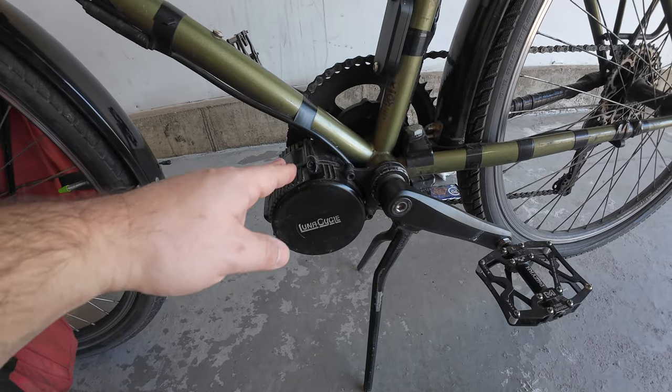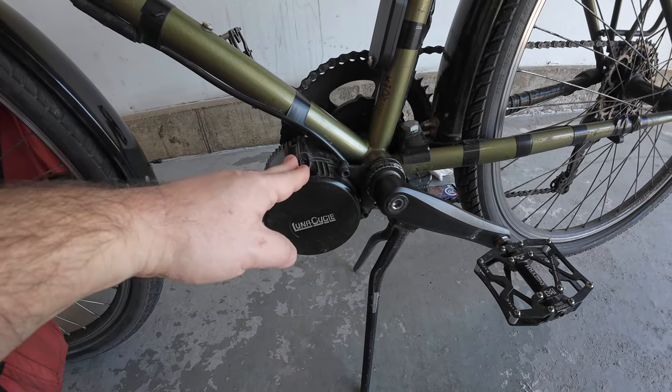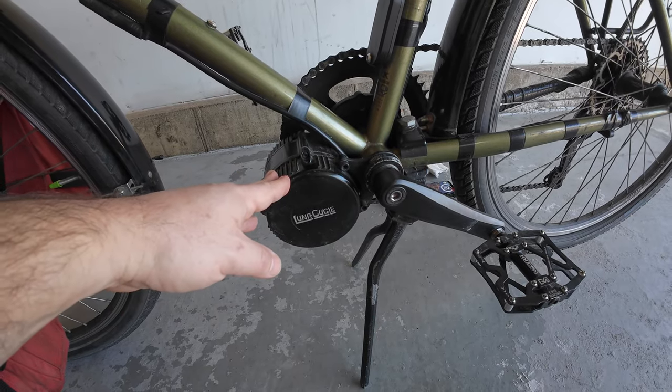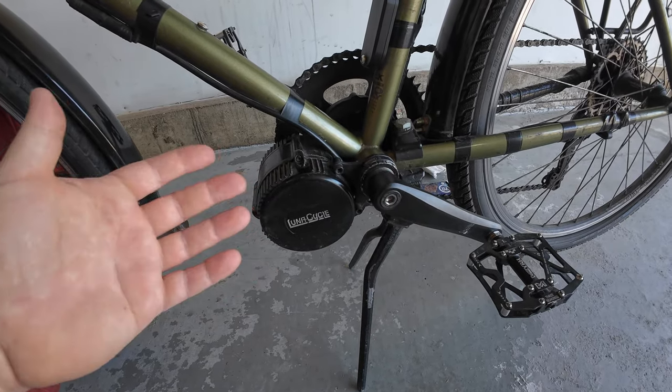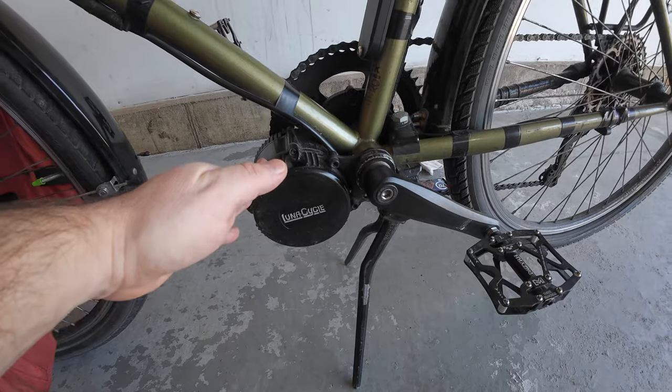Over here is my mid-drive motor — a Bafang BBSO2 from Luna Cycle. I've had this for maybe five to seven years and it's got around 15,000 miles on it or more. It's a 750-watt model, but it was sold with an upgraded controller or MOSFETs and is capable of 1,300 watts. The mid-drive has been absolutely great. I did take it apart early last spring because it was starting to whine.